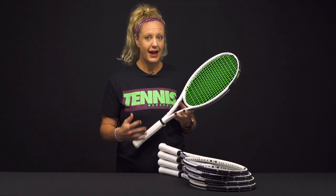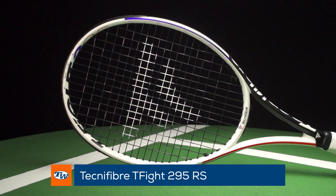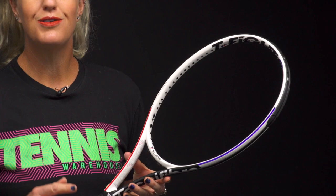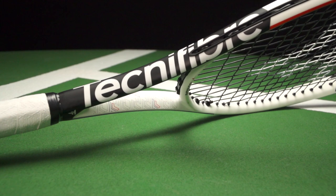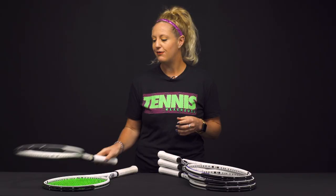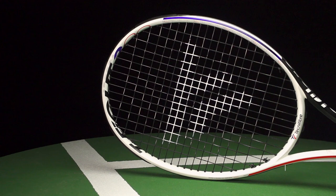Nice and easy to swing and generate great power. Let me run you through the line — we have four different weight options with slight differences between each model. Starting with the 295, every number correlates to the unstrung weight. The 295 is the lightest and easiest to swing. It's the only one with a 100 square inch head size and a thicker beam, offering more power, an open string pattern, and easy pace and spin generation.